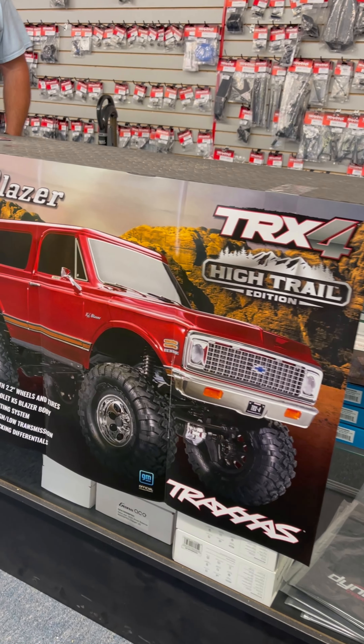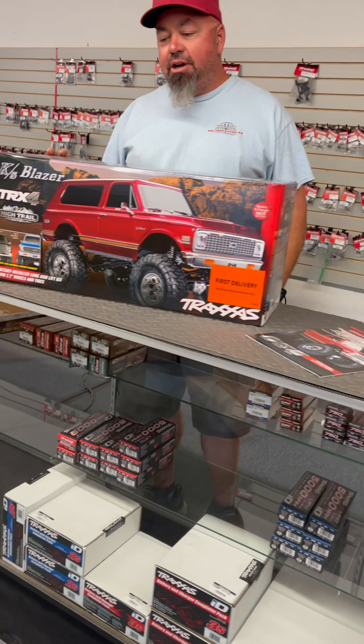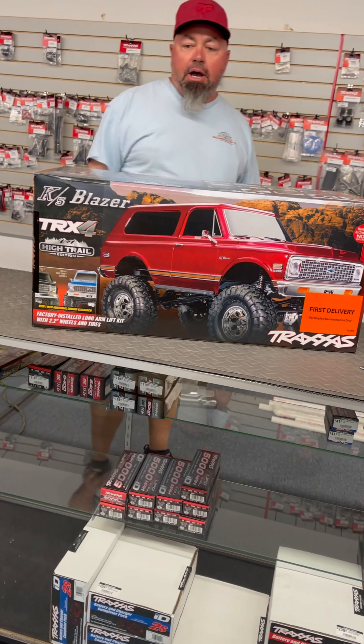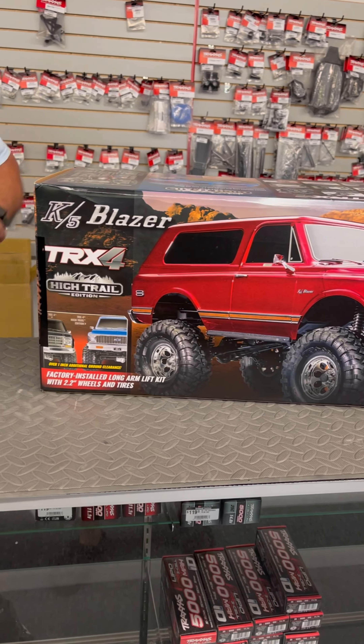Hi, it's Brian from Bullhead Hobbies. This just showed up today — the new K5 Blazer TRX4 iTrail 72 Blazer. Let's get this thing opened up.